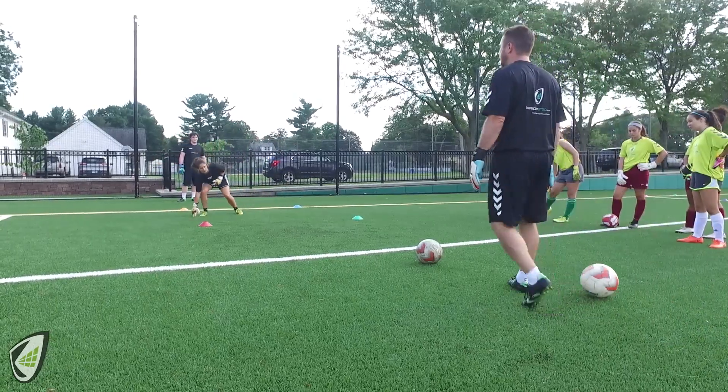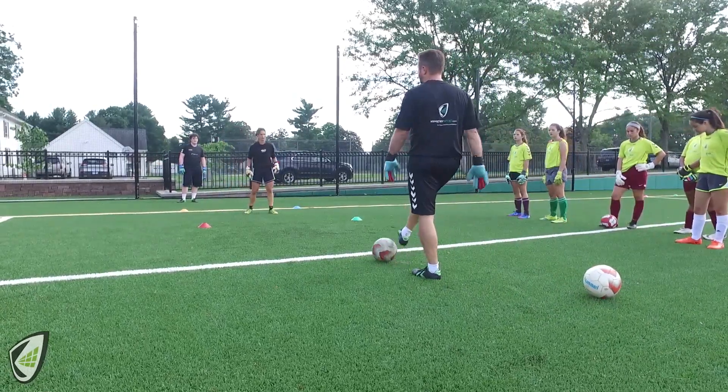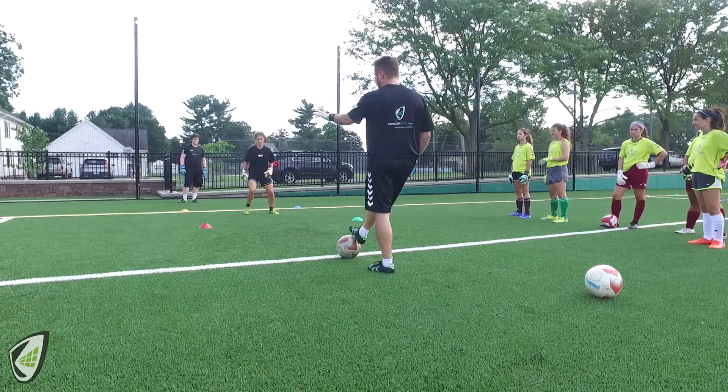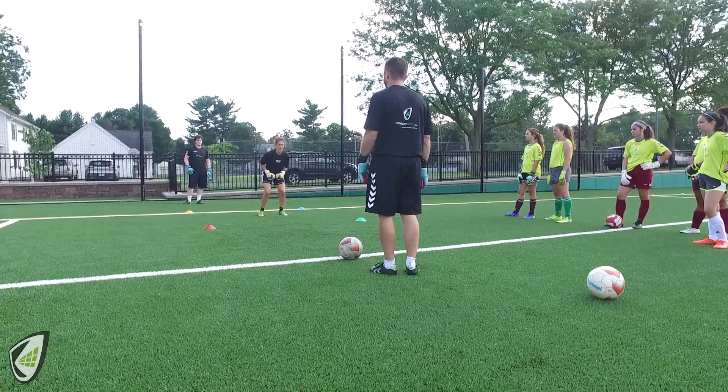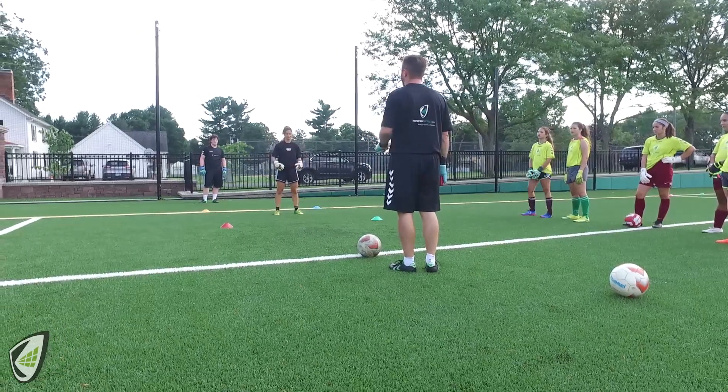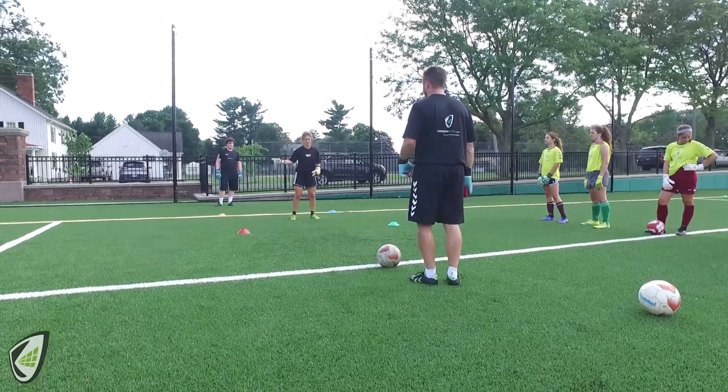So you go one side — just a shuffle and then shuffle and you're gonna dive. Point to the side you want. It's a warm-up, so tell me what size ball and what side you want.